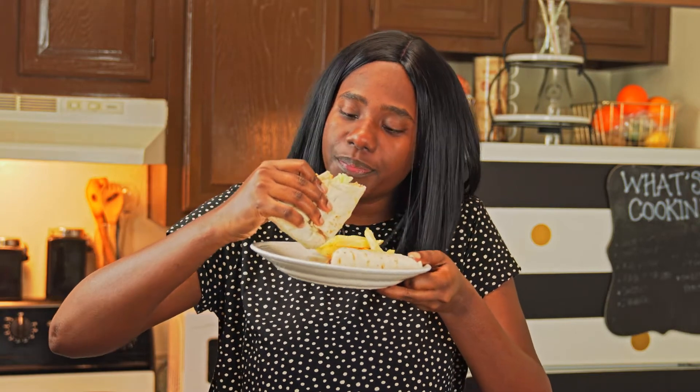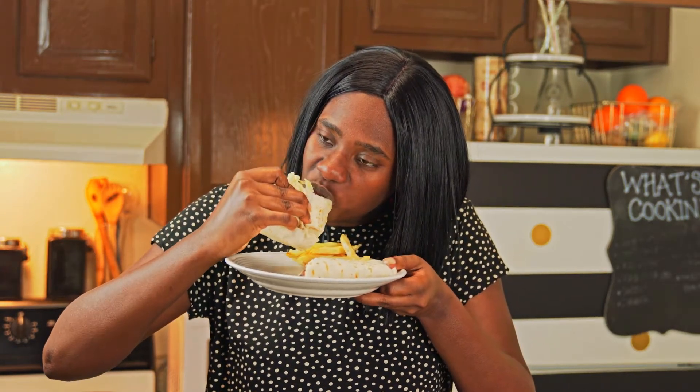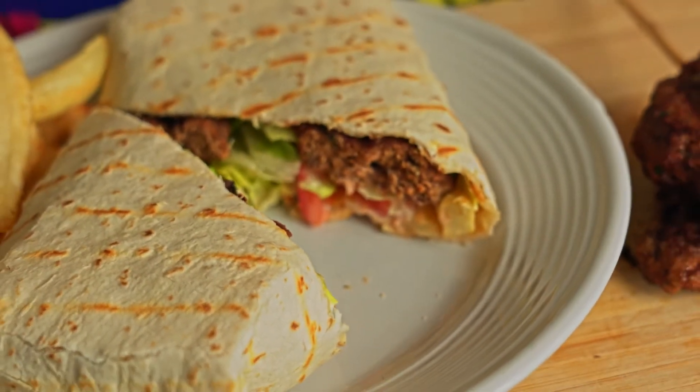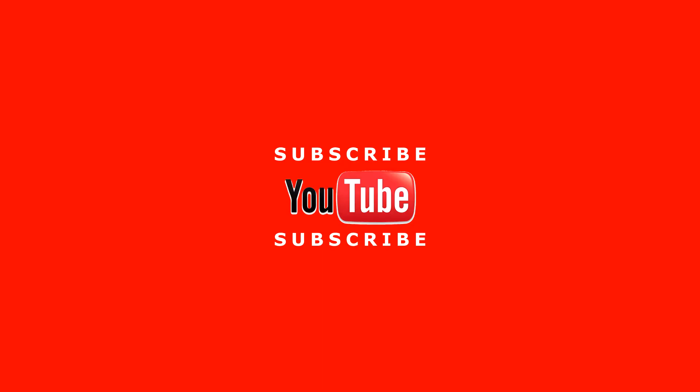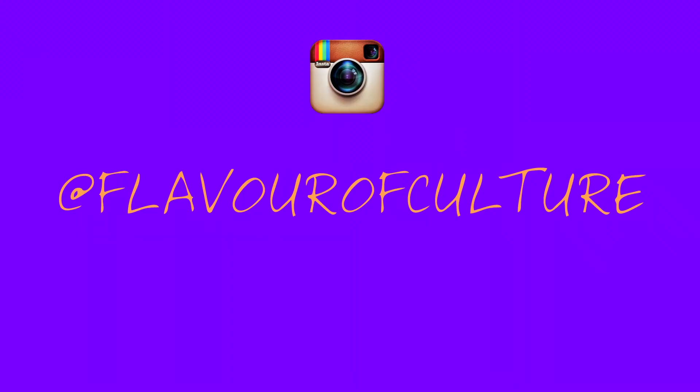All right, now it's time for a taste test. That is all for today's recipe. Thank you so much for tuning in — be sure to like, comment, subscribe, and send me your pictures if you make any of these dishes. Go ahead and follow me on Instagram at Flavor of Culture. I can't wait to tell you what the next recipe is going to be. Ciao! Bye!